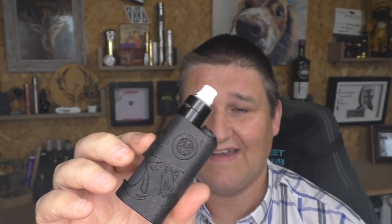It vapes like this. That's a 0.36 ohm coil from PC Coils and it performs great on the Skyfall.